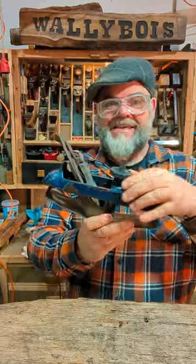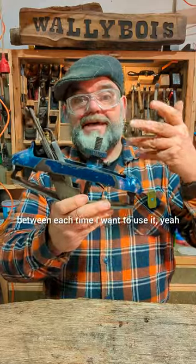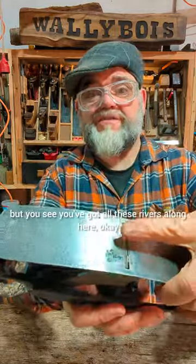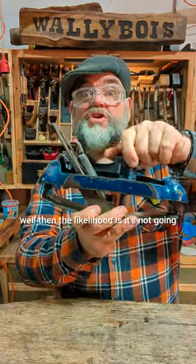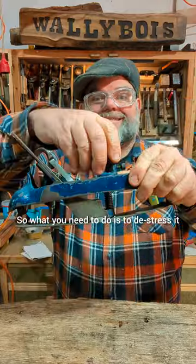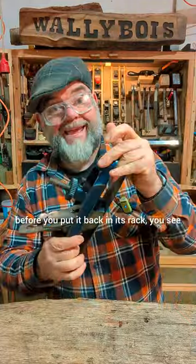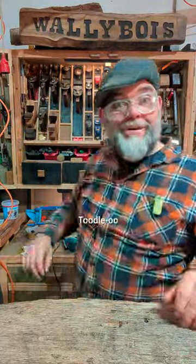If I want to keep it in good condition in between each time I use it — because being what it is, you might not use it once a month even — you've got these ribs along here. If you store it in this sort of condition, the likelihood is it's not going to be in good condition for much longer. So what you need to do is de-stress it. You've got to talk nicely to it, whisper sweet nothings, before you put it back in its rack. Toodaloo!